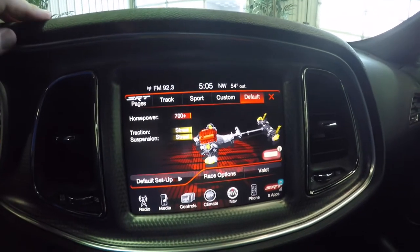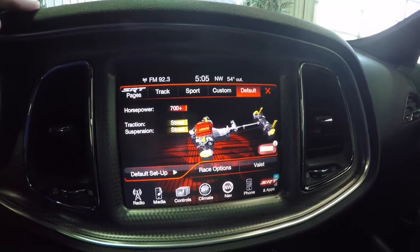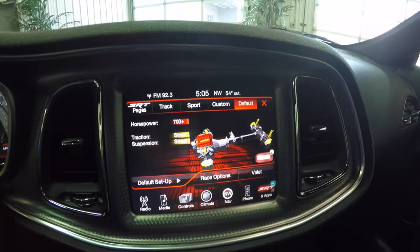We'll go back to default. That's a quick overview of the SRT performance pages. Thanks for watching.